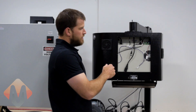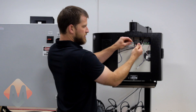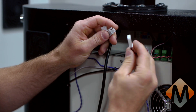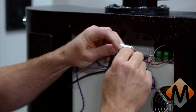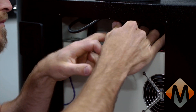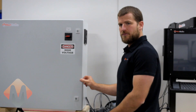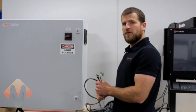With the access panel removed, we will now connect the e-stop, 24-volt motion controller communication cable, and the 110-volt power supply wires to the PC. The next step will be to open the electrical enclosure, route the control wires into the electrical enclosure, then connect the 110-volt power to the PC.